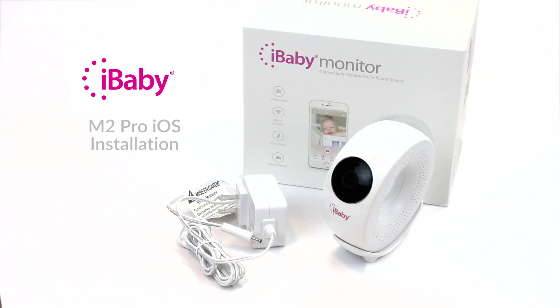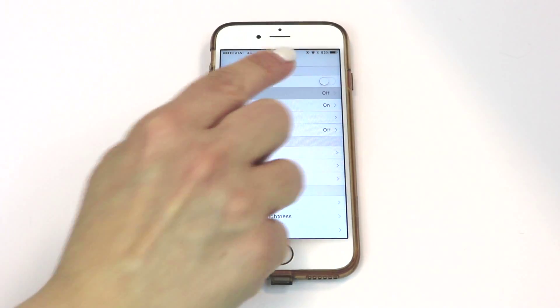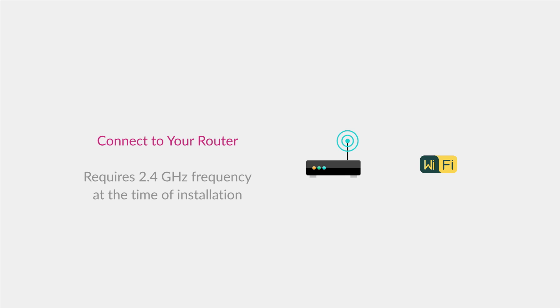Congrats on your new iBaby monitor! Setup is quick and easy. Before you begin, verify that your iOS device is connected to your home Wi-Fi network. Your router must provide a Wi-Fi connection with internet access.